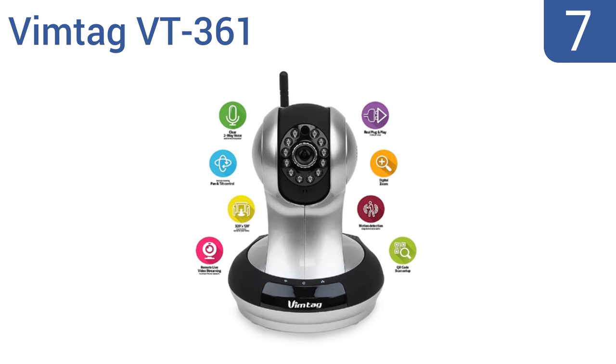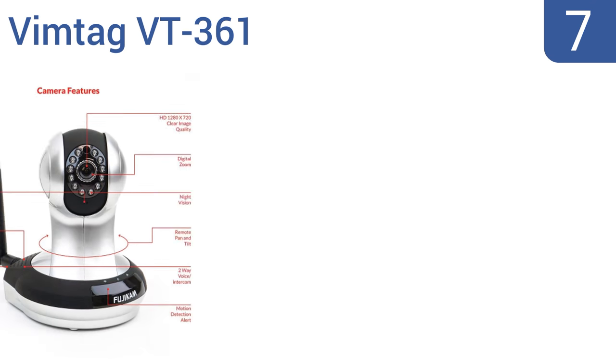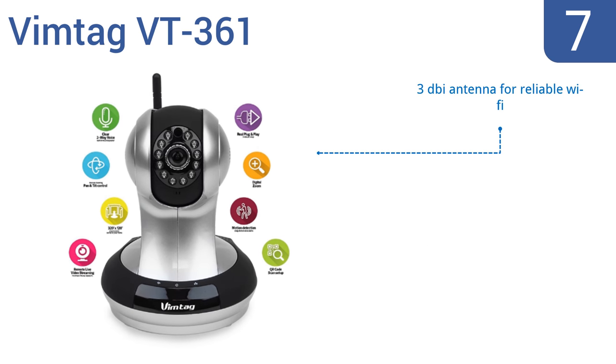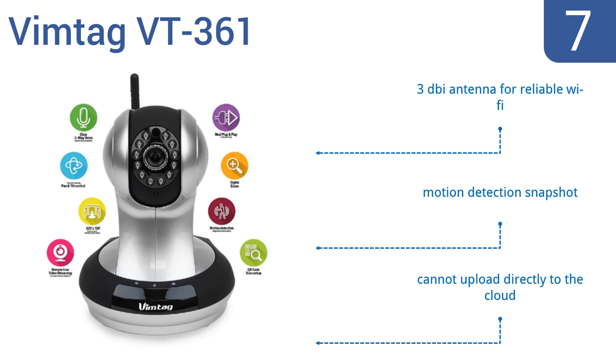At number seven, the user-friendly Vimtag VT361 has a simple four-step setup. The built-in microphone and speaker allows you to see your dog on the sofa from work and tell him to get down. You can remotely pan, tilt, and zoom the camera with the downloadable smartphone app. It includes a 3dBi antenna for reliable Wi-Fi and a motion detection snapshot, but you can't upload directly to the cloud.